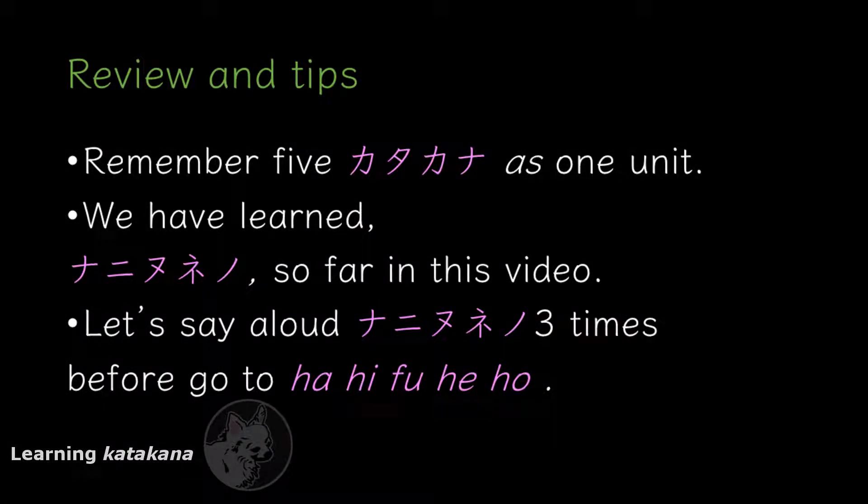Let's say NA NI NU NE NO three times out loud so that you won't forget. Ready? Go! NA NI NU NE NO. NA NI NU NE NO. NA NI NU NE NO. Good job.